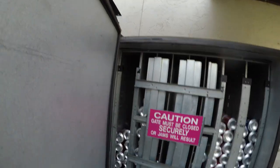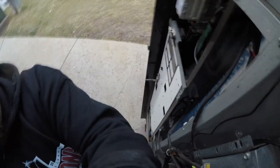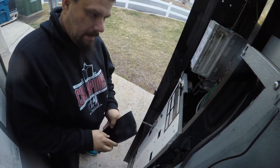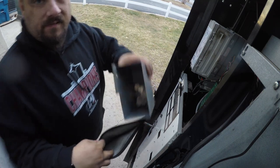Now it's all nice and collected. We're going to go ahead and get on to the collection half of it. This machine did have a coin jam for the week, so it does not have much in the way of coins.